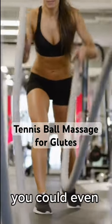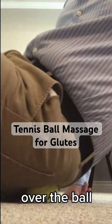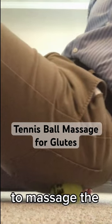Sit there for a few seconds. If you want even more intensity, you could even move the hip over the ball back and forth to massage the gluteus muscles.